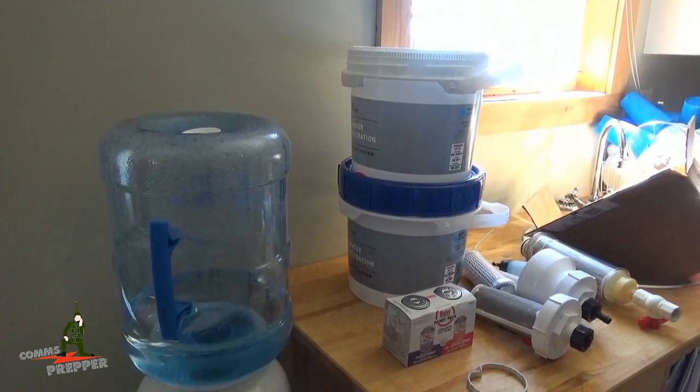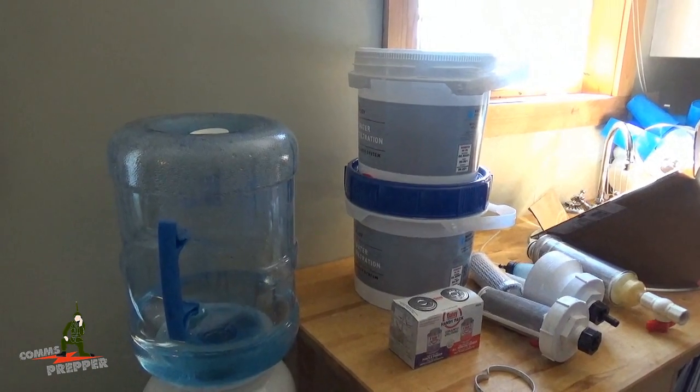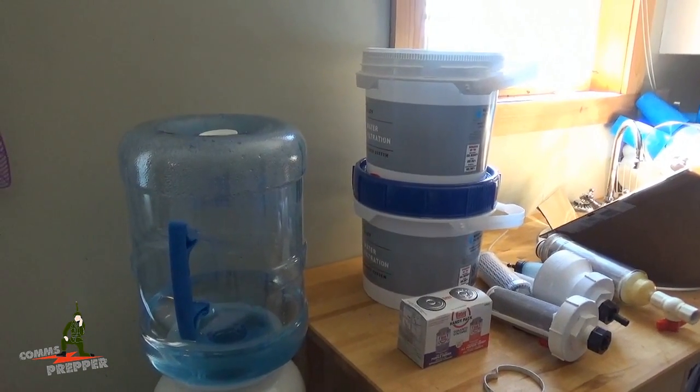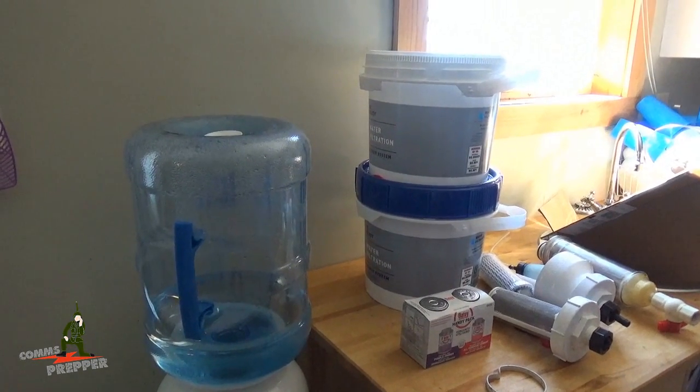I did have an inline filter on the cold water side of the kitchen sink here, but that filter is past its life and it's turning out to be a real pain yanking that thing out, re-plumbing everything and putting it back in. So we're going to try a different approach.